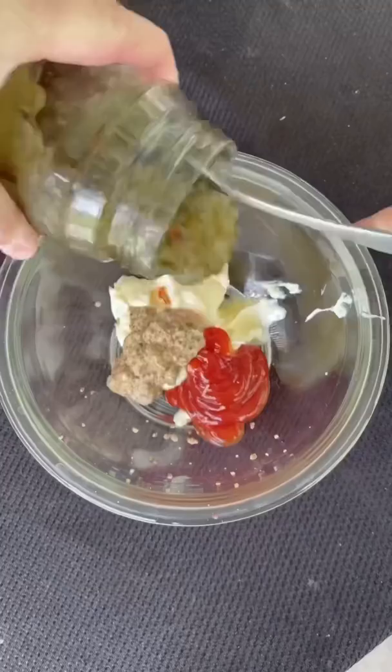Let's make our sauce — that's mayo, ketchup, garlic, whole grain mustard, sweet relish, and a touch of hot sauce.